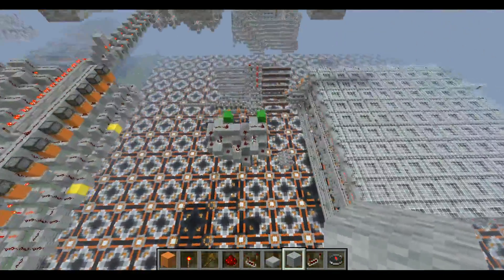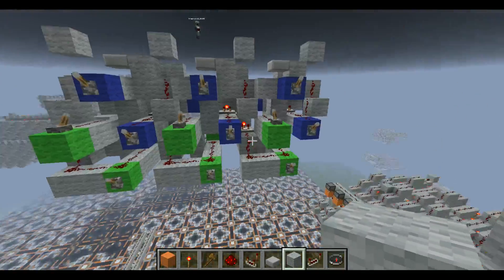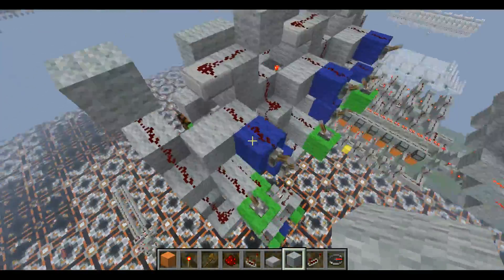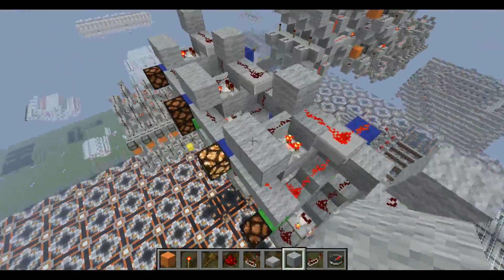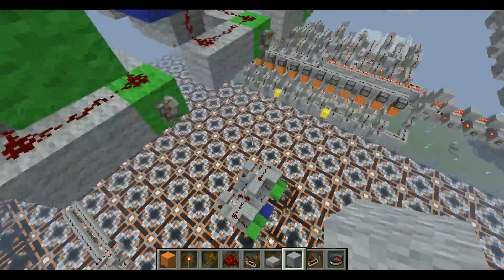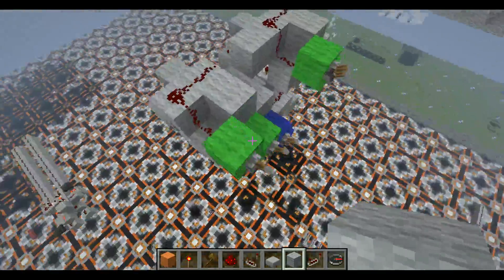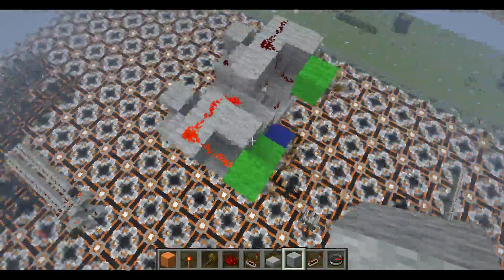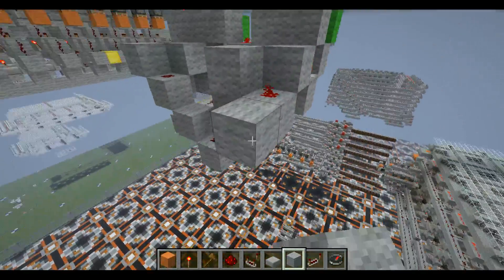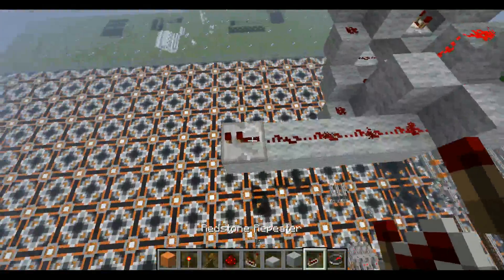Over here I have some two-wide stackable — or some people call them staggerable because they're staggered heavily — designs. This one is my first attempt. It's pretty small, but it's a mess, and wiring is just a complete mess. And then down here I have a more reasonable one that's actually a bit smaller. The only problem is that due to signal lengths, when both of them are on, it's actually a low signal rather than an off signal. So you have to extend this out a little bit before you can use it.